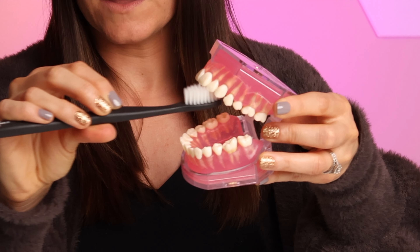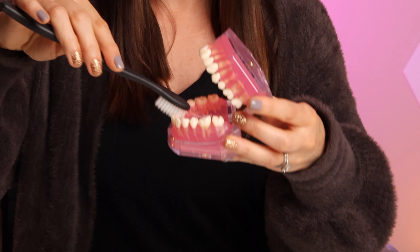Here's how it looks on the top when you're brushing straight up and down on the inside. And here's how it looks on the bottom.